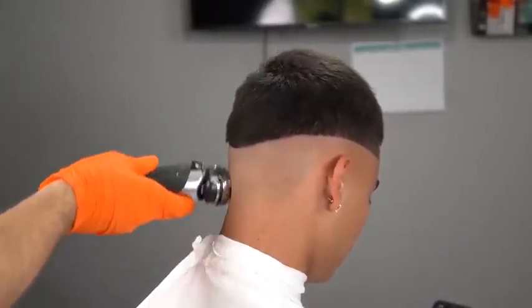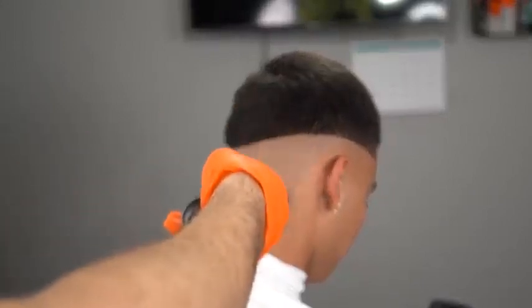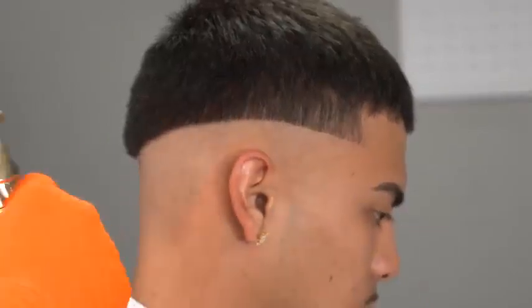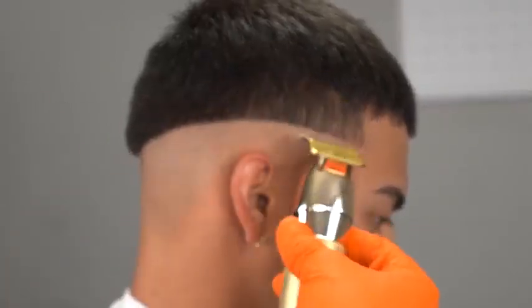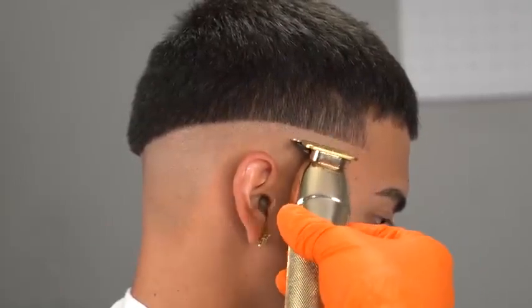If your barber isn't making you laugh during the cut, you need to get a new barber — just playing. But you guys have to love what you do, you have to give that good energy so you can get those crisp fades. It works.